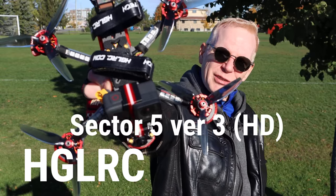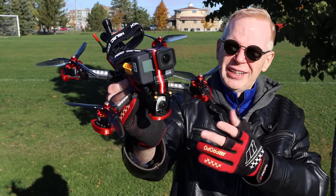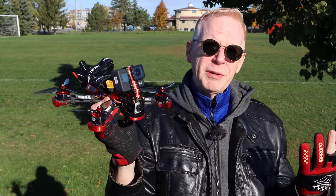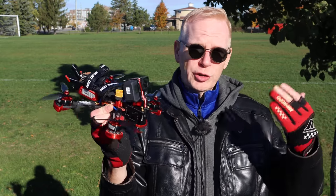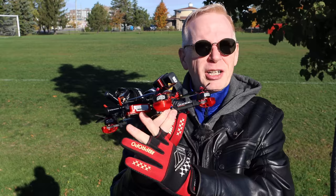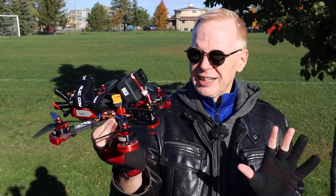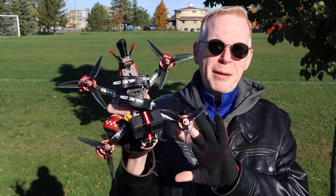So here we have it: the HGLRC Sector 5 Version 3 HD. HD stands for digital - it is completely digital. Not the normal digital like the Cad X Vista systems you see me fly a lot, which are lower cost but still really good. This is the full DJI FPV system. You can put a micro SD card in this and film without needing a GoPro on top. It's also got a GPS on the back.